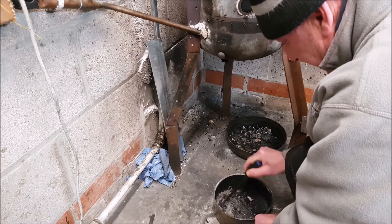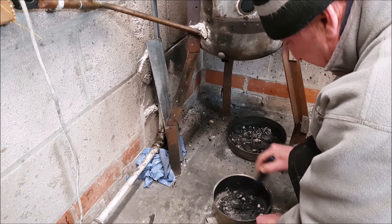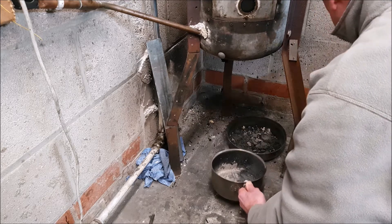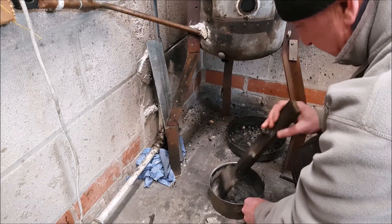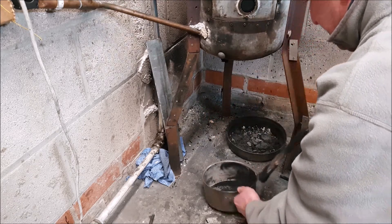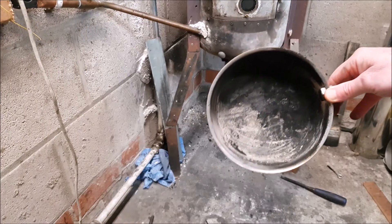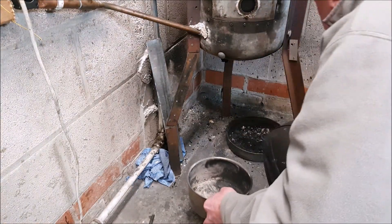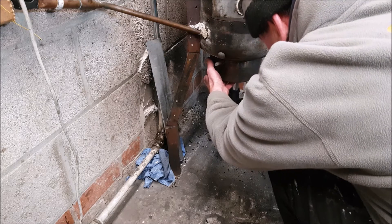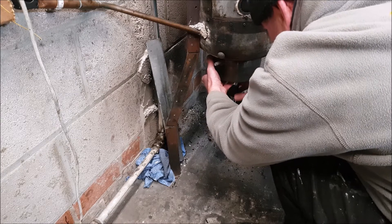I don't go too mad — it takes a few seconds. Tip it into there. A little brush with a handle — just a bit of that — a quick once over, not too mad. Back — there you have it, spotless. So I'm ready to fire it up, which I'm going to do shortly. Put that back on there — oh, wrong way around — there we go.